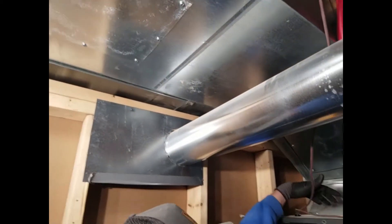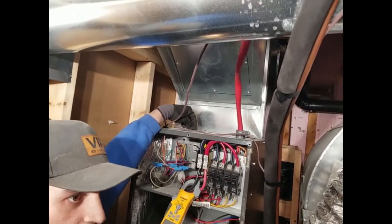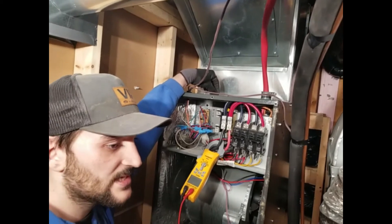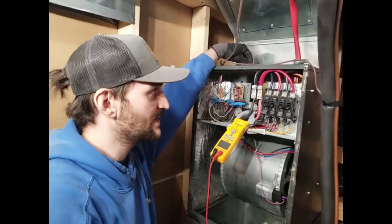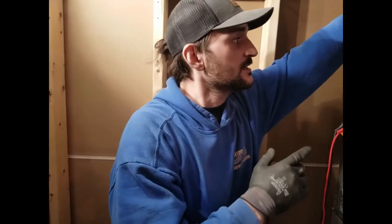When it's an air handler, the problem is that if the client didn't tell you over the phone — because they don't know about those things, it's not what they do for a living — it's important to ask the right questions so you have the right information.